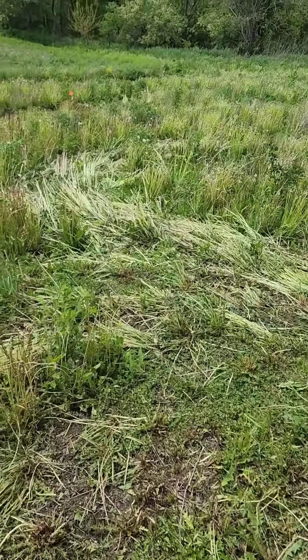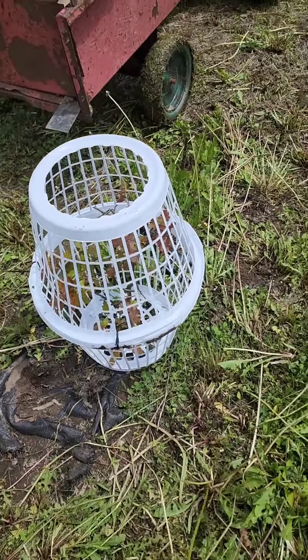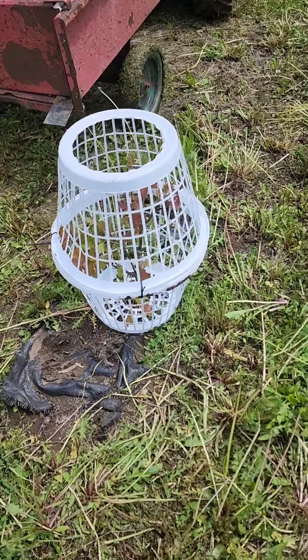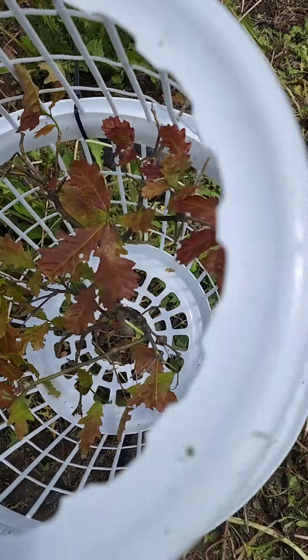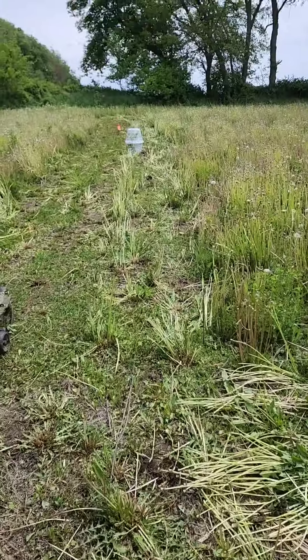Alright guys, hopefully the wind's not too bad. Here's what we got going on today. So I made these tree baskets out of laundry baskets in my hybrid oaks — these are the ones I keep telling you about. Boy they look really good. But we want to get baskets around them.